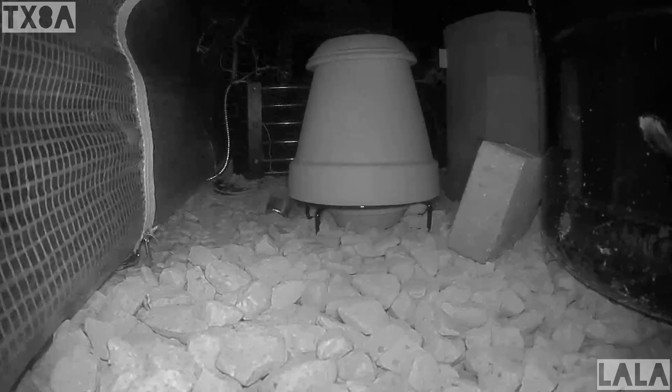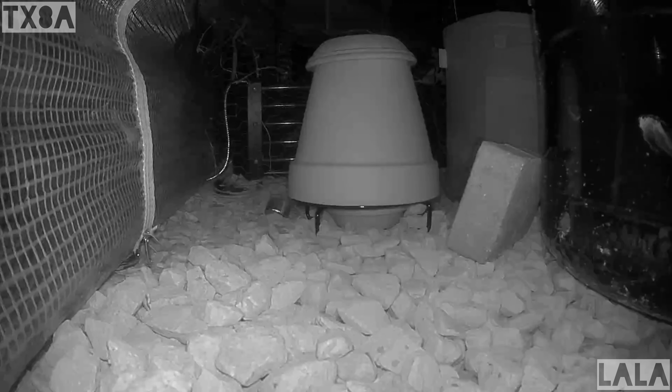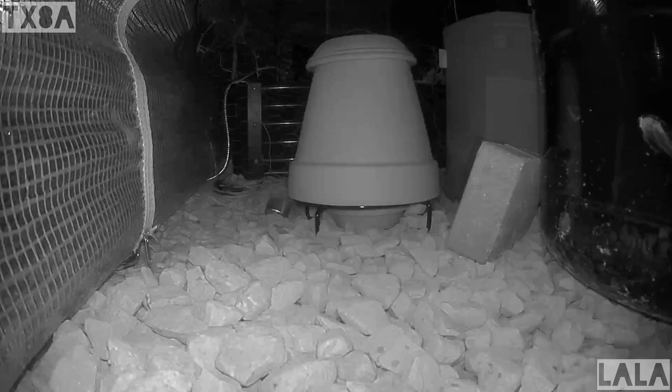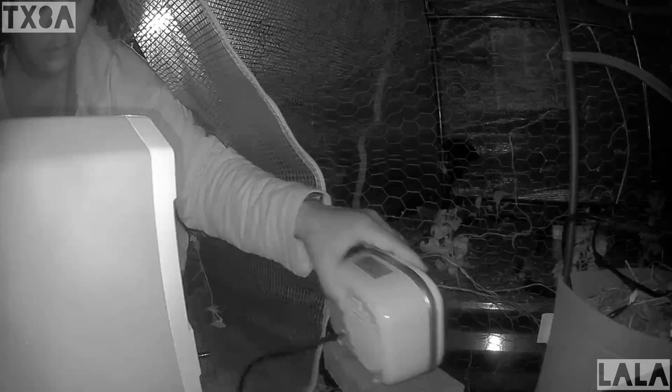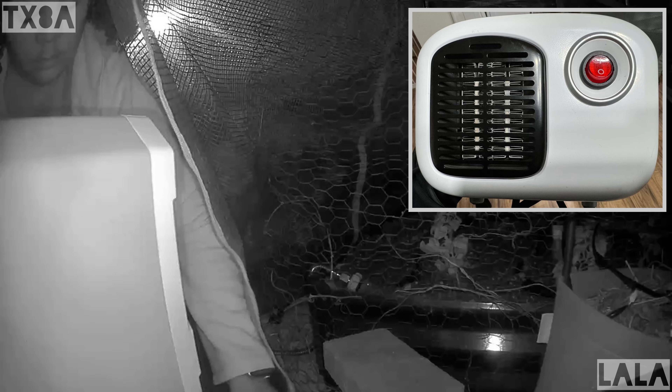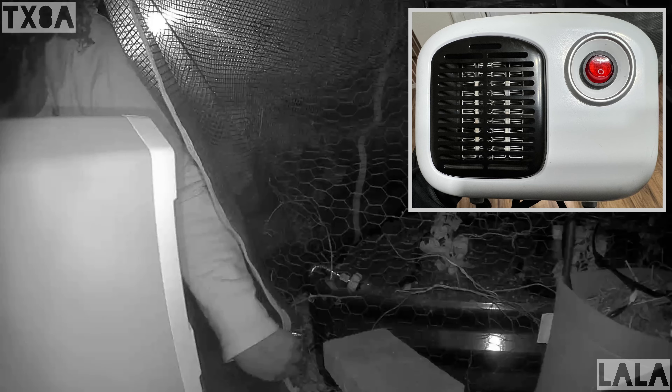I was so paranoid about our first frost that I was obsessively watching the greenhouse. The first thing I did was set up this terracotta tea light heater thing, but I was so worried that it was going to burn the greenhouse down, so I switched to a 250-watt heater connected to my Bluetti.